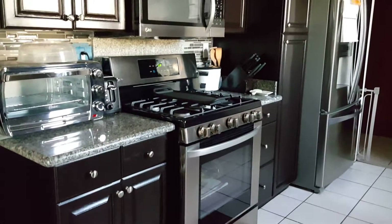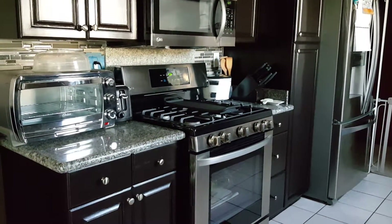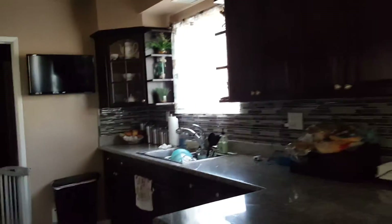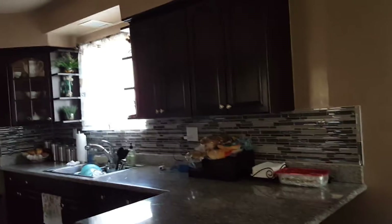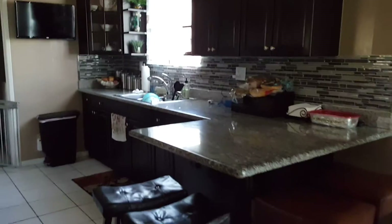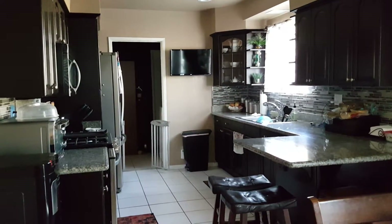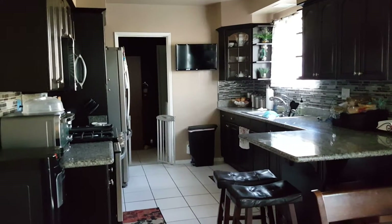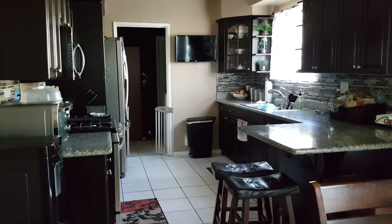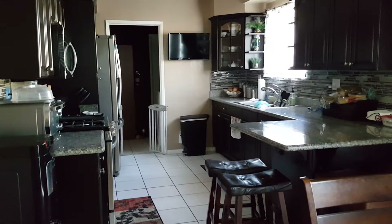You guys should do the same thing — remodel your own kitchen. Why pay somebody else? It's simple, it's like painting, it's like doing crayon. The tip for today: WD-40 to clean your stainless steel. And that's my full kitchen now — it's fully remodeled.